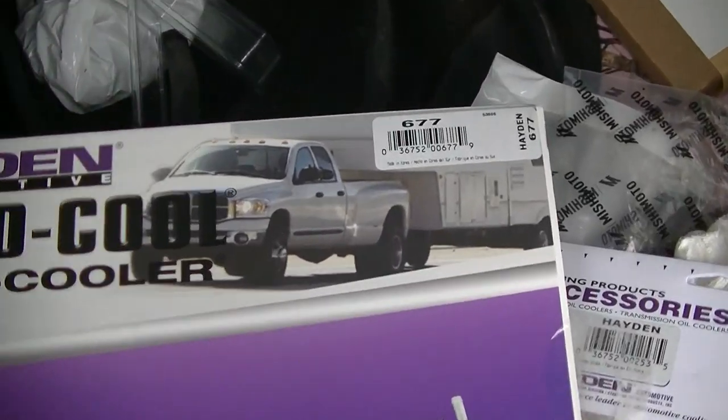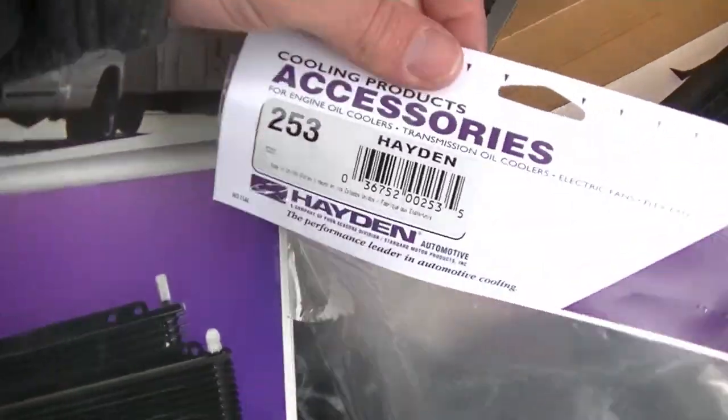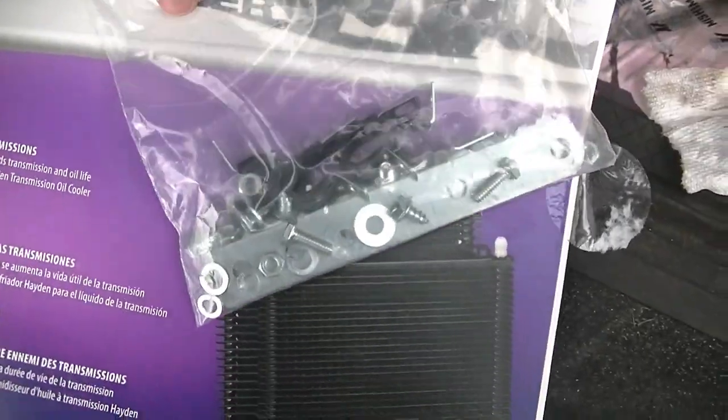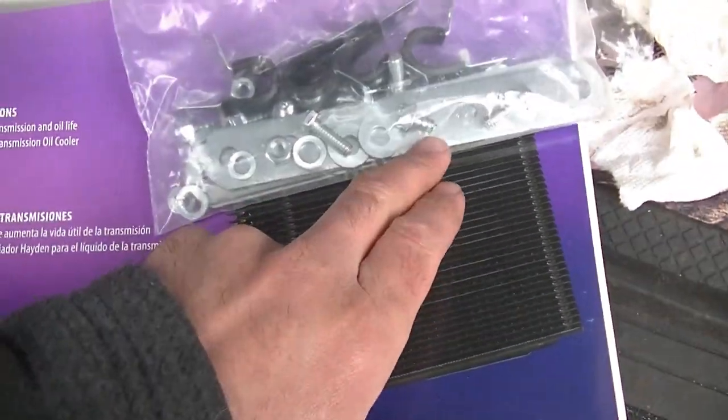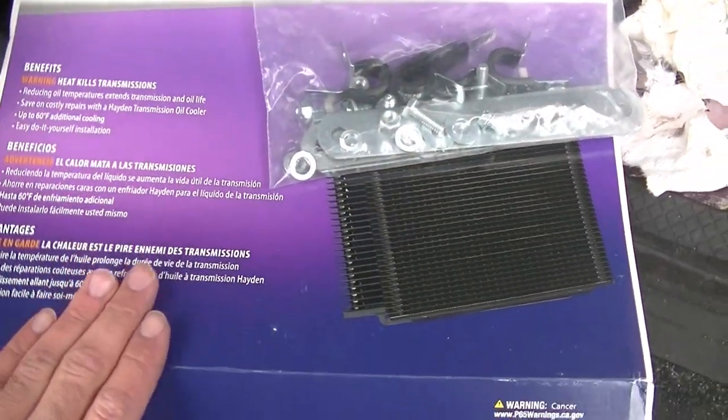What we have here is a Hayden 677 trans cooler — this is what it looks like. And then we have the Hayden 253 installation kit. It comes with the brackets — they're bendable — and screws to install the brackets, plus bolts and everything you need to route your hoses. I am going to leave a link for this stuff in the description down below. If you want to purchase from that link, it does help the channel out. I'll leave the trans fluid that we use too. So what we're going to do now is get this cooler ready with these brackets, mock it up and see what we can figure out here.